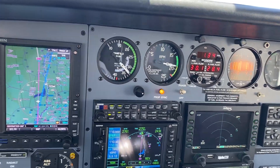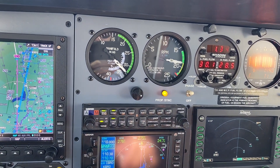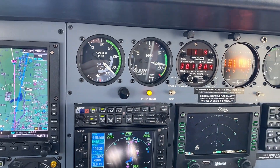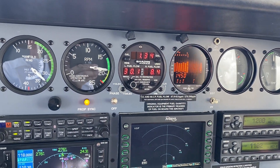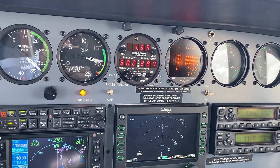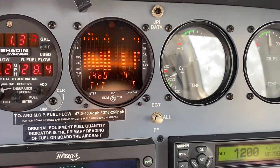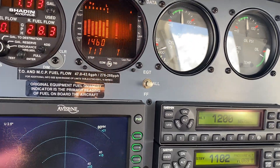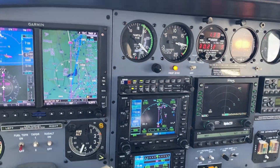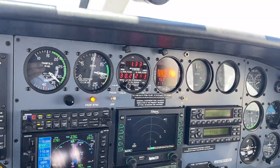Currently climbing at the recommended power settings, which is 32.5 — the top of the green arc — and about 1900 RPMs. Doing about 30 gallons on the left and 28 on the right, for a total of 48 gallons. This is a climb configuration. The turbo temperature is indicating about 1460 on the left and 1440 on the right — pretty much 1450 is the recommended temperature to be at with the turbos.